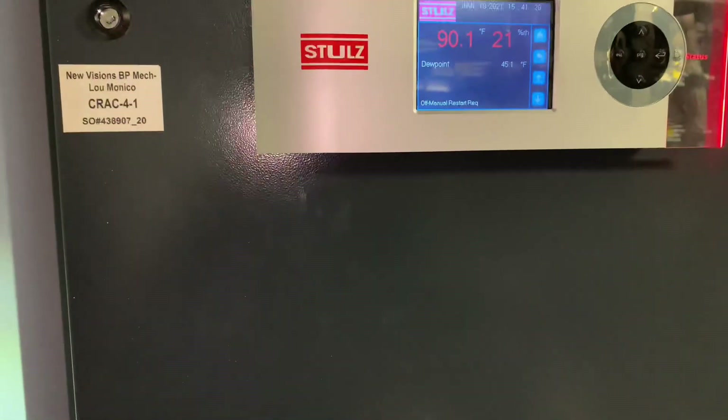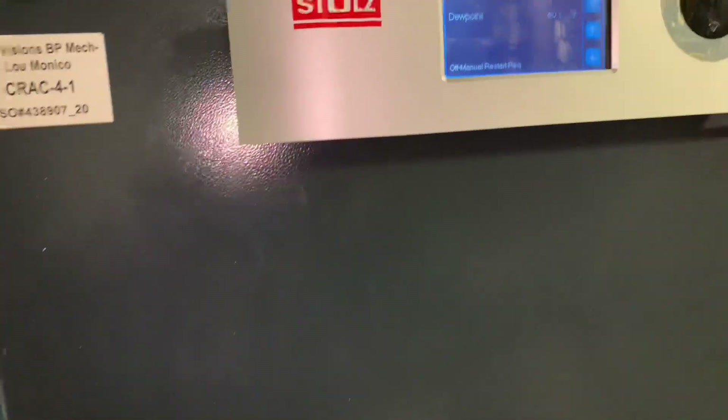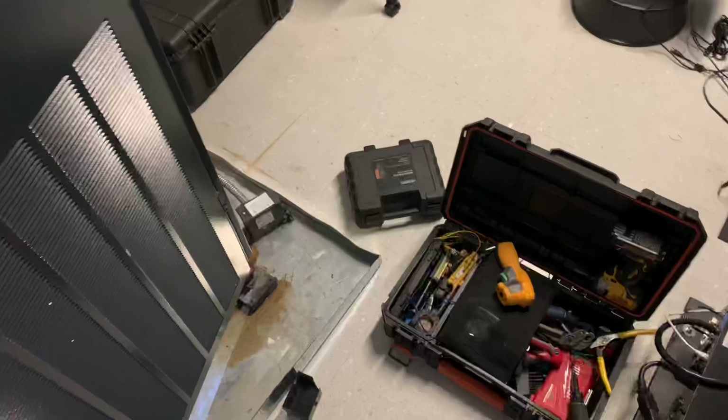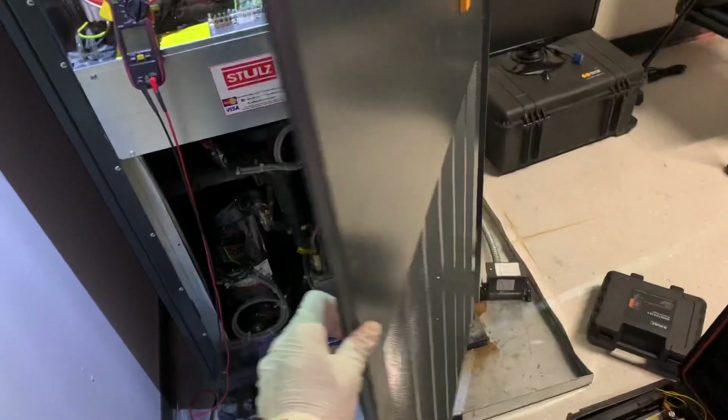This is the unit I'm going to be doing that test on. It's a Stoltz — that's the manufacturer, that's the brand — and this is a computer room or IT room in New York City.